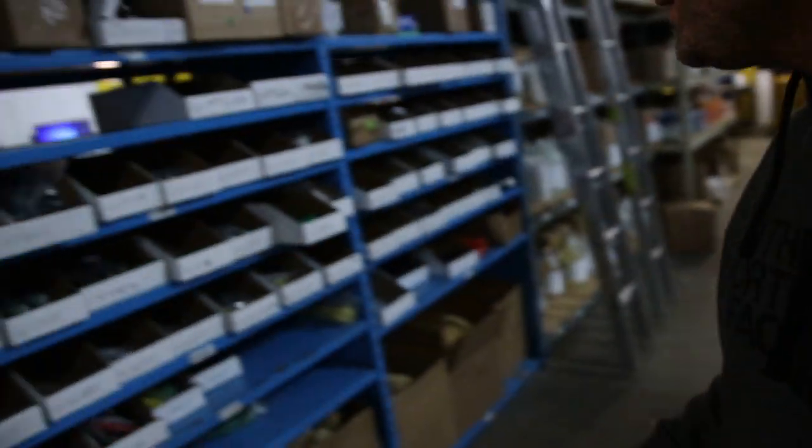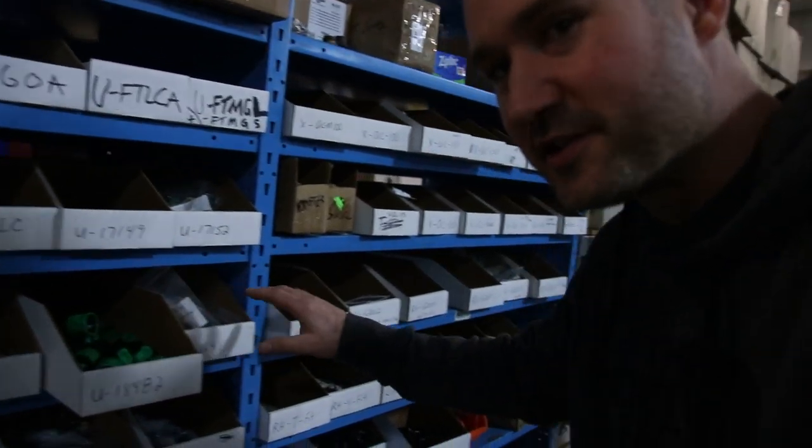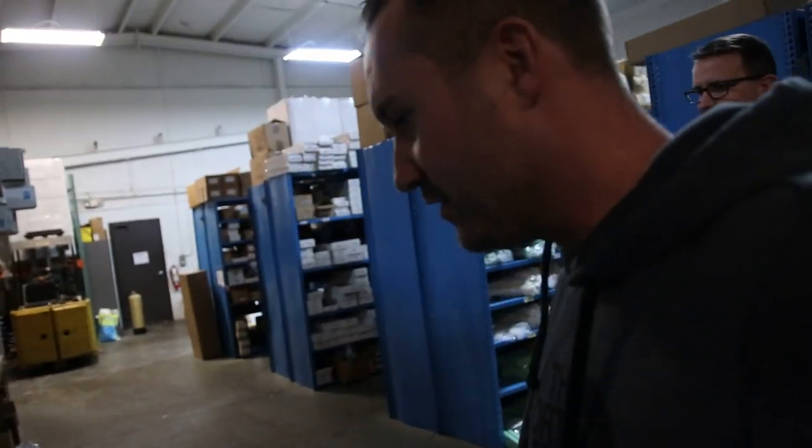Morning. All right, so this is cool, Mike. Show us more. Even though you've got all these little parts and components and everything you could possibly need to do window cleaning, from sponges to all this stuff, let's take a walk around.